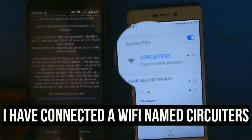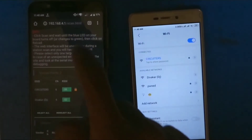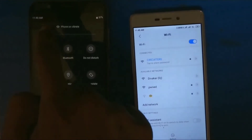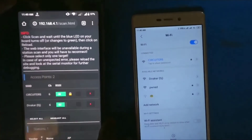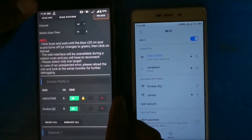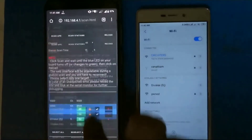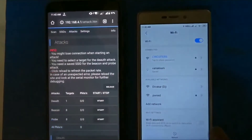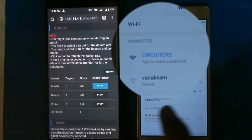I have connected to a Wi-Fi network named 'circuitous' with my other phone. We are going to jam that circuitous Wi-Fi. Select 'circuitous' in the web page and go to the attack menu. This option is used to jam the Wi-Fi network — let's see how it works.